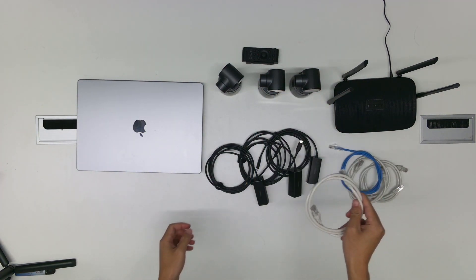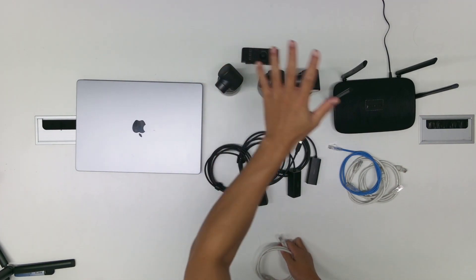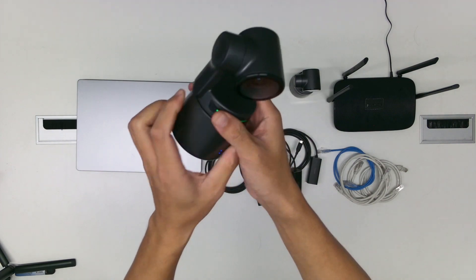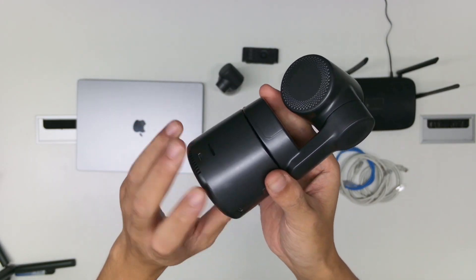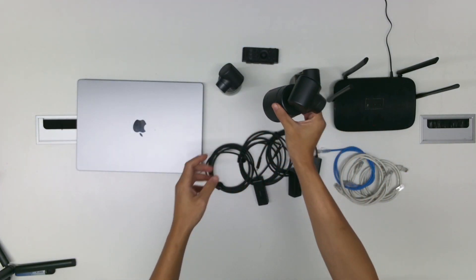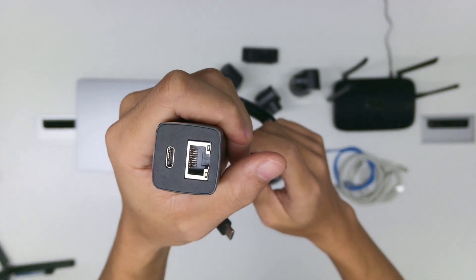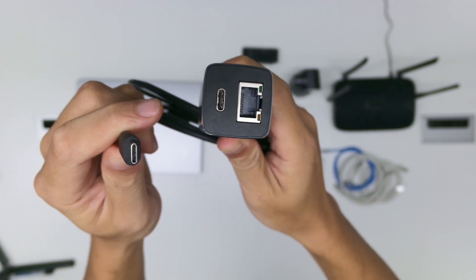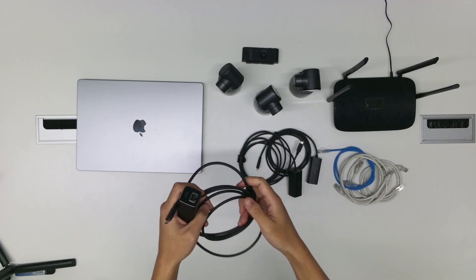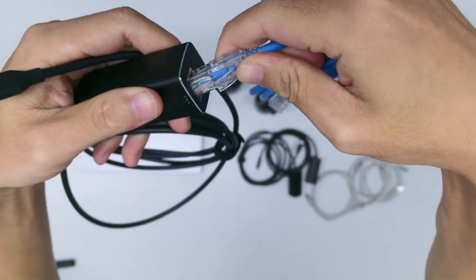The next step is to connect these three Osbite Tailwear cameras to the Wi-Fi router. As you know, on the Osbite Tailwear you cannot find any Ethernet port, so we need this — the Ethernet to USB-C cable. This adapter is also created by Osbite. Just do it like that — it's very simple.